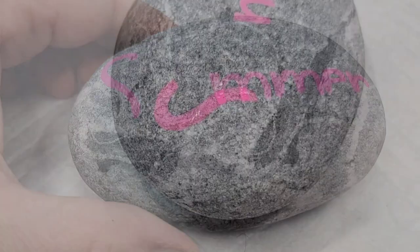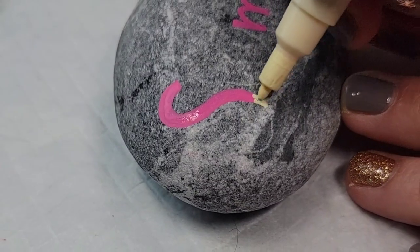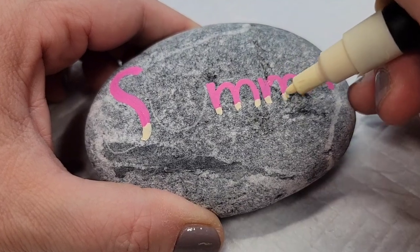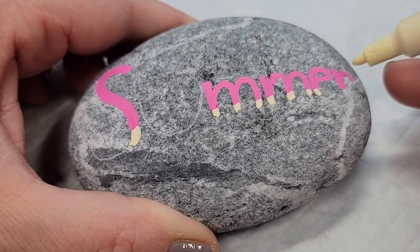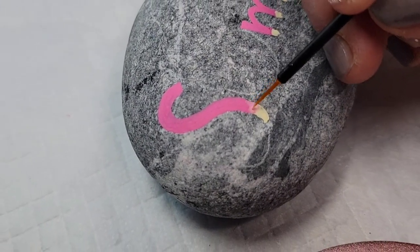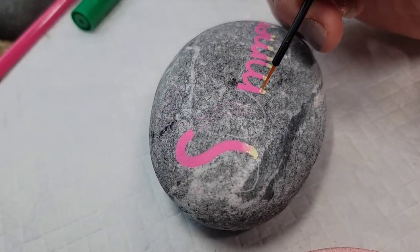Then I'm going to come through with a cream-colored Posca paint pen and do just a little sliver — if you think about the rind on a watermelon, I'm going to put this little sliver and then take a disposable eyeliner brush to kind of blend it in with the pink.